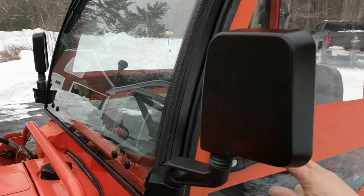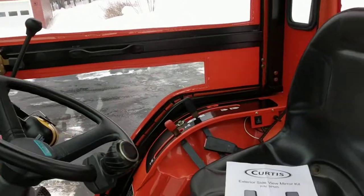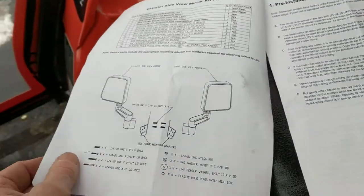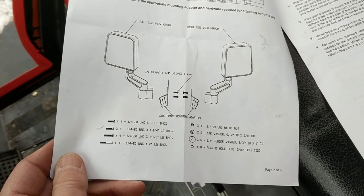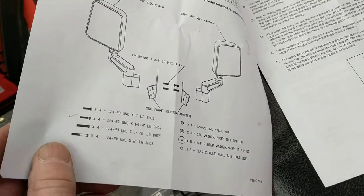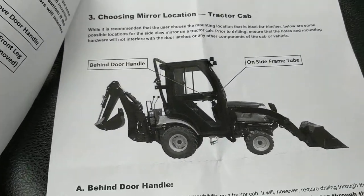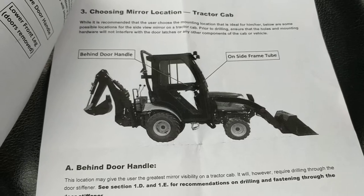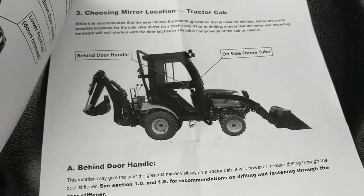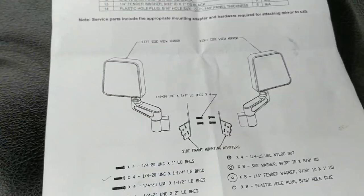When I got ready to install them, I found difficulty figuring out how to install them on this tractor. The instructions provided by Curtis with the mirrors are in black and white. Some of the pages show the bolting up of the mirrors to the brackets, which wasn't very self-intuitive for me. I went through the instructions to the follow-on pages and there's a picture of them mounted on a typical tractor, but in black and white I can't even see the mirror. The picture of the bracket was also a little difficult to understand.